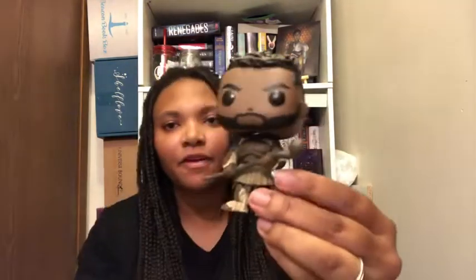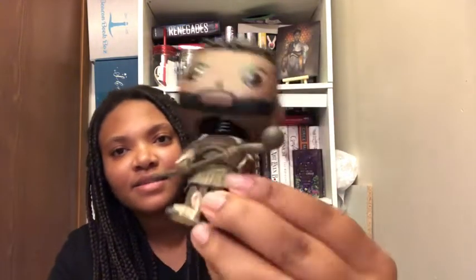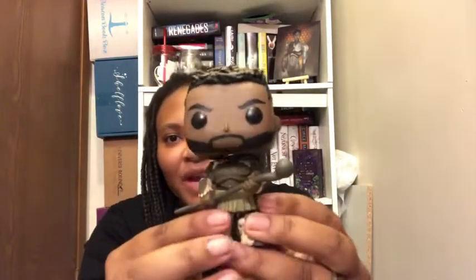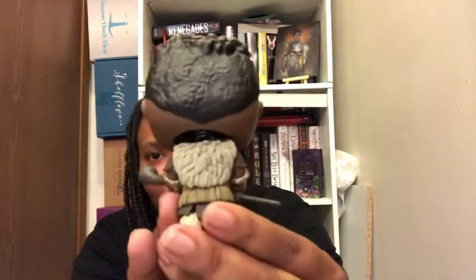It was even hard to take him out of the box because of how dented it is. But here you go — this is M'Baku from Black Panther. Here is his garb, what he's wearing, and it looks amazing. I like it, and his hair has great detail too. The back looks great as well. I really like this pop, but I don't like the condition the box was in when I got it.